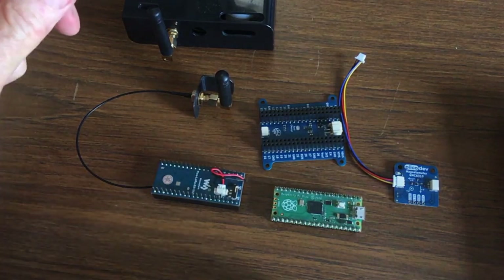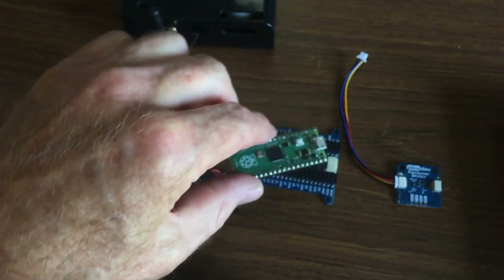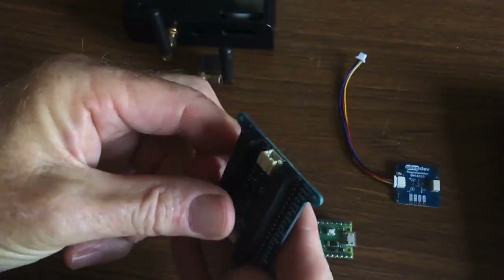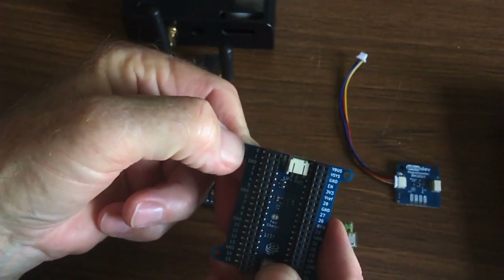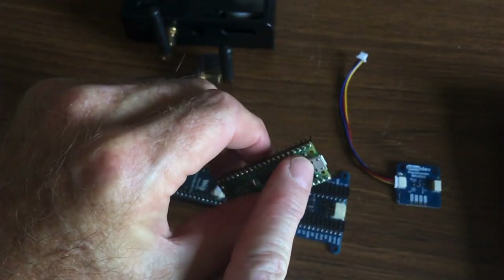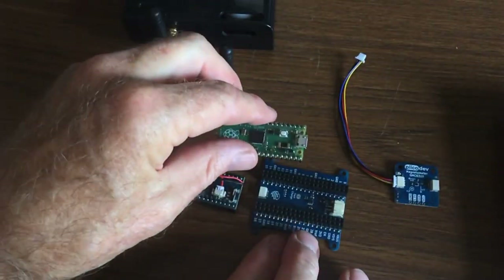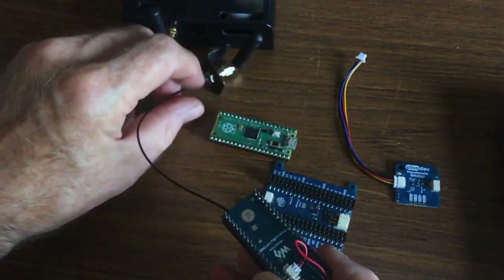So for now let's just assemble it together. The only thing you have to watch out for is that you don't put the pieces on back to front. This one's got a zero up in that corner there — that's marked where pin zero is — and I know that the USB port also goes with pin zero. So we'll start with the LoRa module.